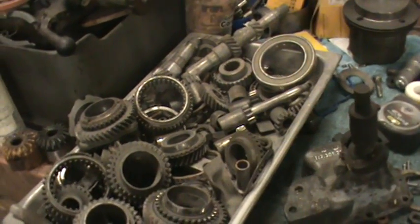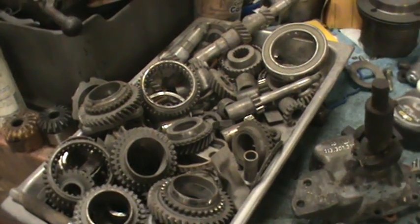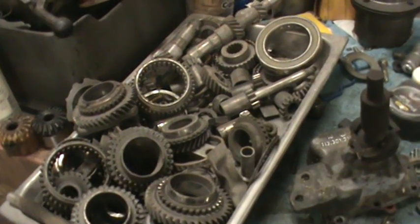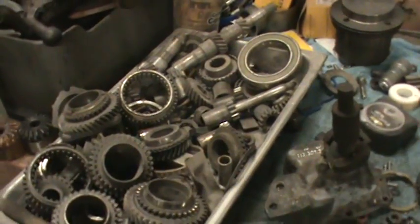I had a Rancho tranny here, switched the ring gear over, and took that transmission down to the parts store that I build trannies for. He put the same nose cone, same hockey stick, and had the same problem - popped out of first and third.